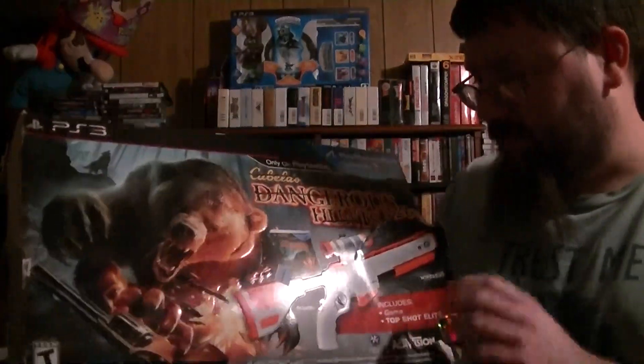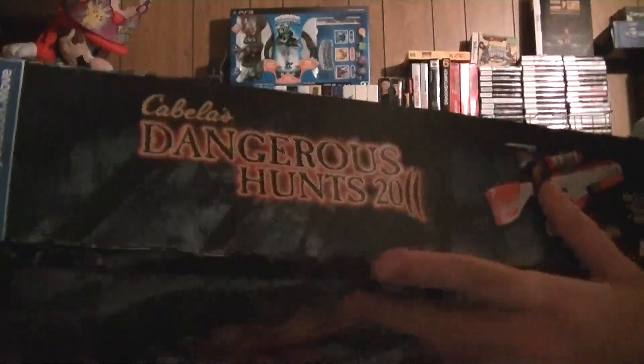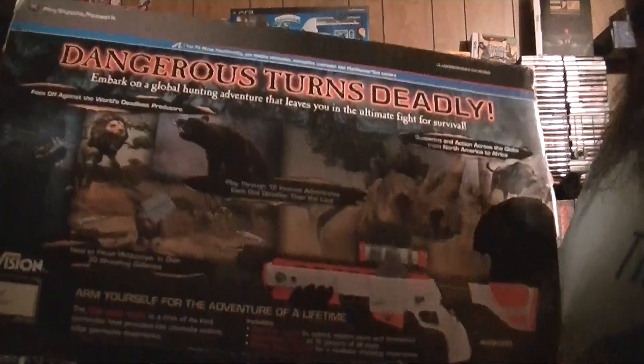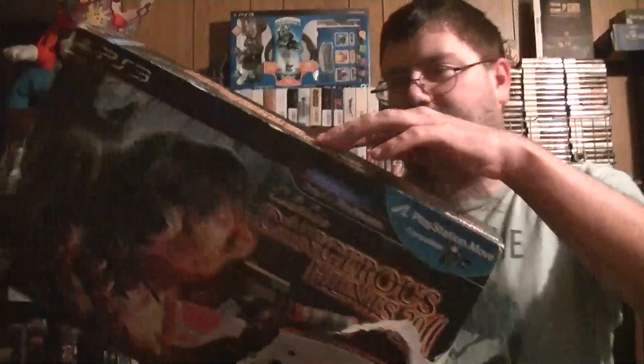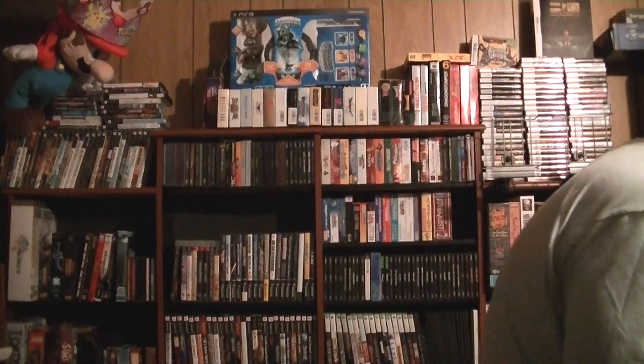It's a real shame. Dangerous Hunts 2011. This was originally an $80 product — usually something I don't go near too easily unless I have a lot of convincing evidence that it is good, which I did not. Lots of people said it was bad. I got it at the Goodwill for a half-decent price.